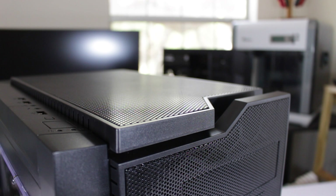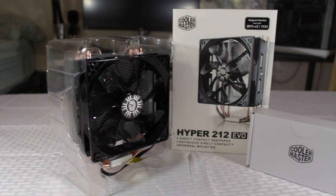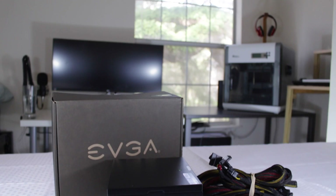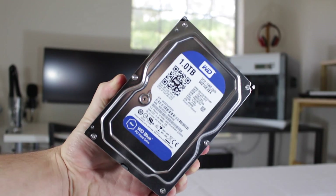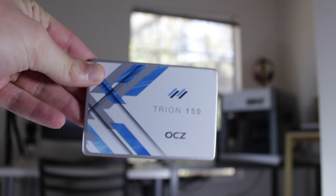This build features most of the same components from the $400 one, including an AMD 860k, an ASRock A88X chipset motherboard, a Hyper 212 EVO, 8GB of Vexer RAM, an EVGA GTX 950, an EVGA 430W PSU, and a 1TB Western Digital Blue hard drive. The parts I added to improve the overall experience were a new case and a 240GB SSD for the boot drive.